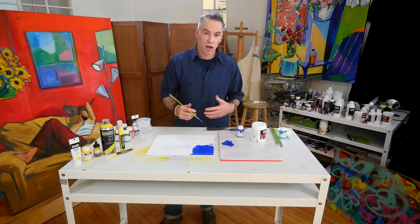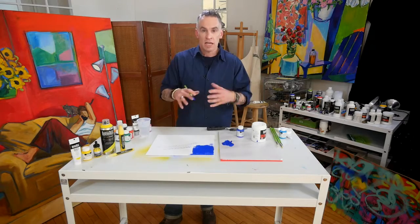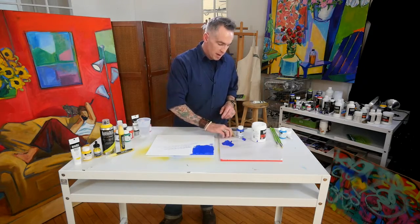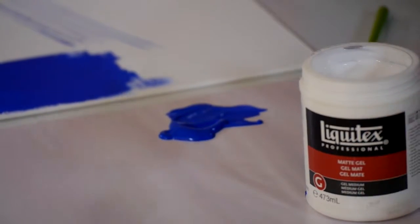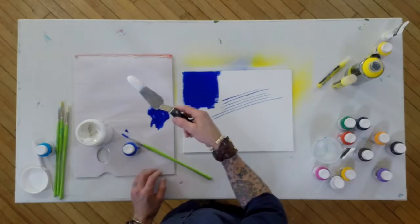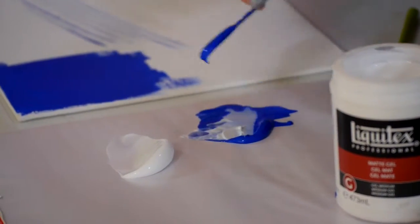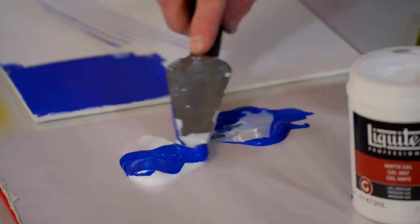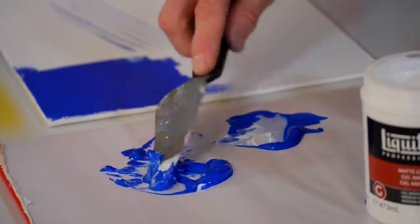I can change the viscosity as well. The great thing about Liquitex products is they're all intermixable — I can change them in any different way by adding to them. In this case, I'm going to add some Liquitex matte gel. You can see that gel consistency is going to thicken things up. I'll mix those two together on my palette and automatically that starts to change the thickness.